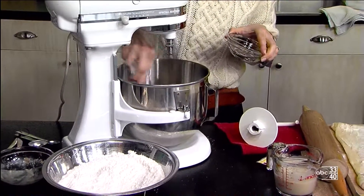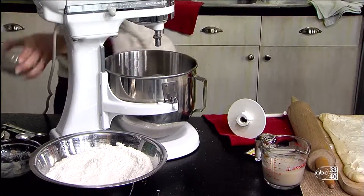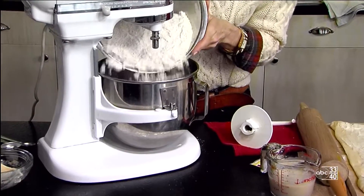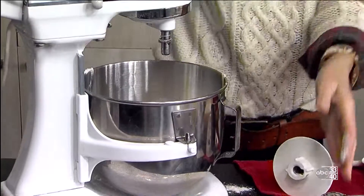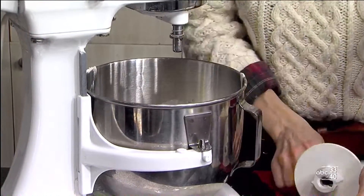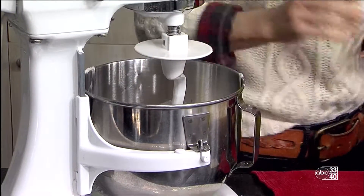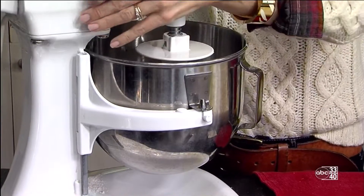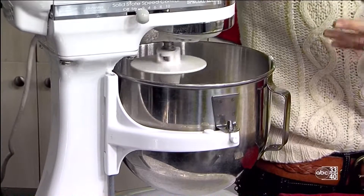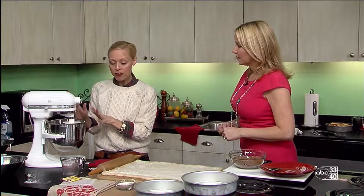Now we'll add the dough hook and let that mix for a bit. We'll add our flour and our salt mixture, and then I'm adding the water that our yeast was in, and then we're going to put the dough hook on. Anytime you're making any sort of yeast bread, you want to use that dough hook. That will combine everything — it's going to kind of dance around in the mixer a bit, so you want something really heavy duty and sturdy. That'll go for about five minutes or so.